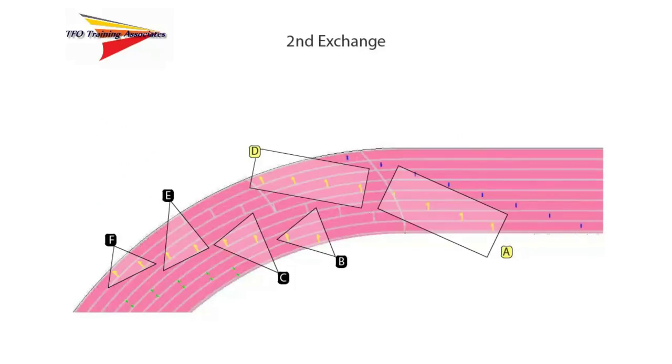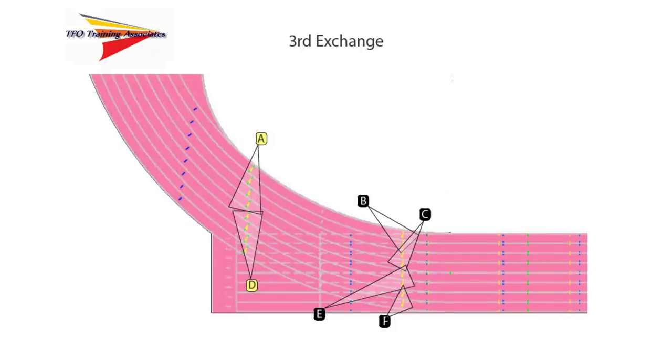Here are the approximate positions and responsibilities for the umpires in the second exchange zone. Notice that while the positions are still outside the track surface, some umpires may be positioned either in front of or behind the end of the exchange zone. Please also note, these positions are approximate and may vary depending on the number of lanes being used, the physical surroundings of the track, or other factors. It's important that the umpire be in the best position to fairly and accurately judge the exchange, which may mean they must move to have as unobstructed a view as possible.